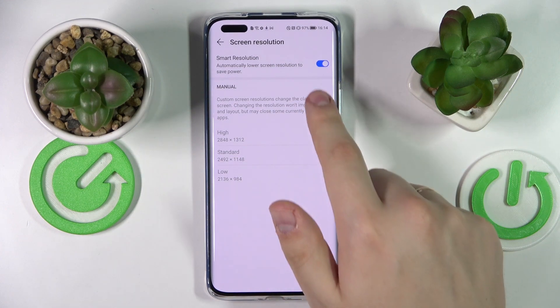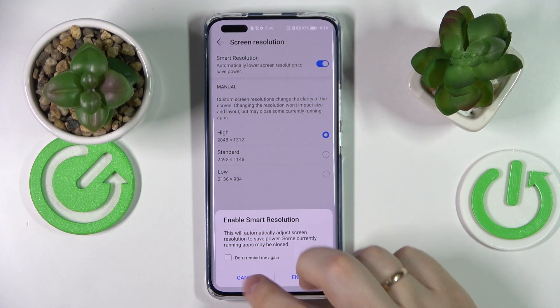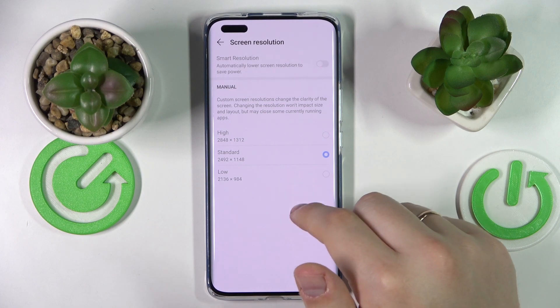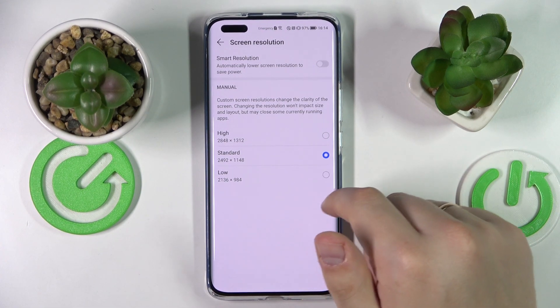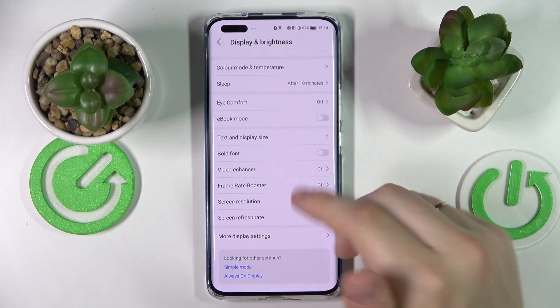The next option allows you to change the screen resolution. You can either turn on the Smart Resolution toggle, which will automatically adjust the resolution, or go for Manual Mode and choose a specific resolution. There are three values to choose from: Low, Standard, and High. Obviously, the higher you go, the more battery power it drains.